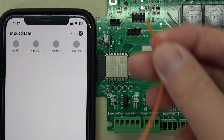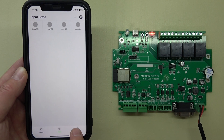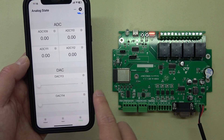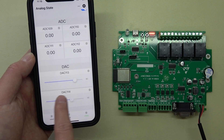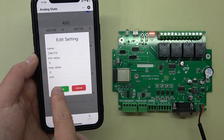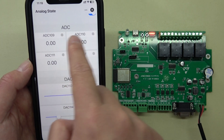You can also see the digital input state — if you short the input to ground it will turn green. Connect this cable: A4 ground to Input 1, and you can see the icon becomes green and Input 1 is triggered. There is also analog input and DAC output of 0 to 10 volts. Adjust the slider and the DAC will output 0 to 10V, which can be used for a dimmer or to change motor speed. You can set the DAC name, max value, minimum value, and unit — for example 'percent' — then save and the name is changed.